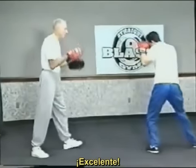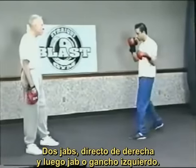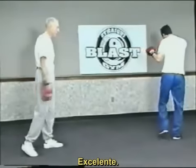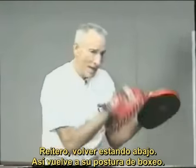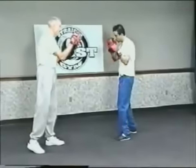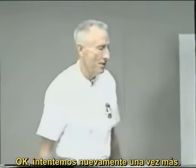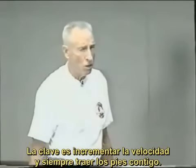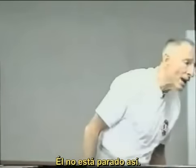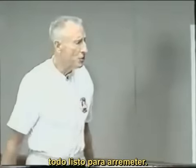Bam, bam, bam, bam — excellent. Two jabs, straight right hand, either a jab or a left hook. Bam, bam, bam, bam — excellent. He's back in good boxing position. Watch the feet — he's building up speed and bringing his feet along with him. He's not way out here; the head is equidistant between the legs. Balance is good, knees are flexed, everything's ready to strike.